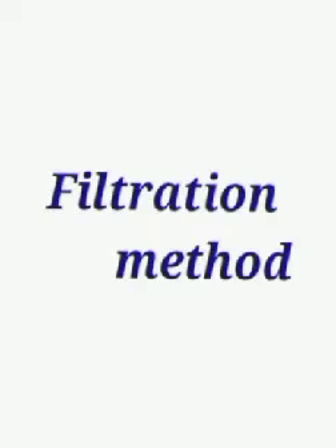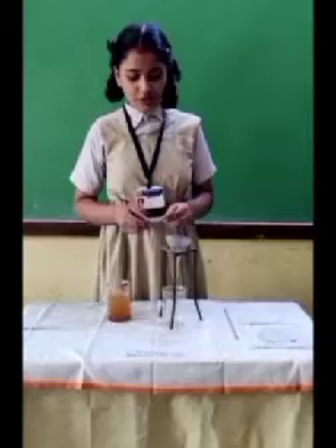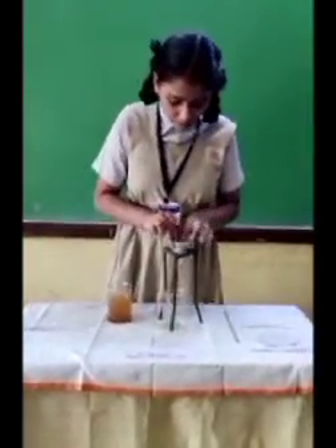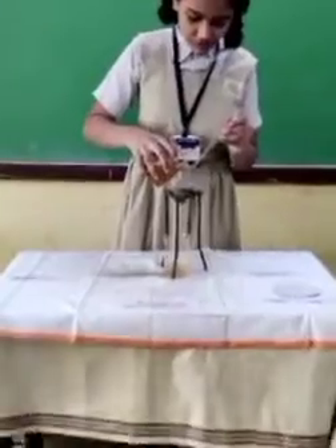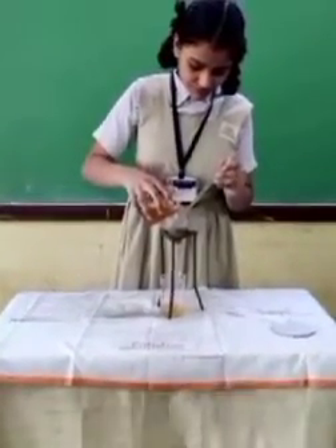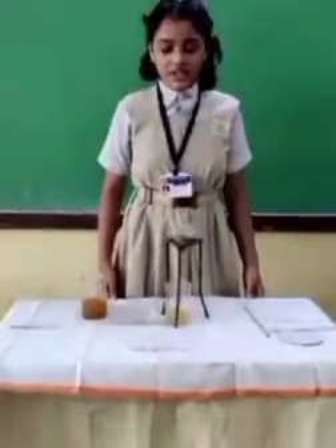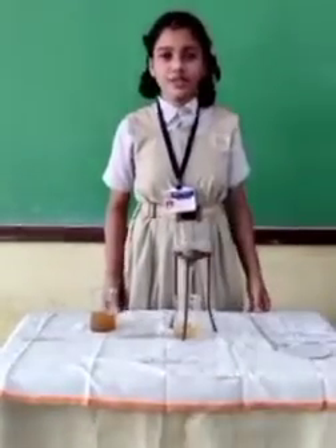Now I am going to show you the filtration method. For this method I am using a beaker, muddy water, a tripod stand, a funnel, and filter paper. I am folding the filter paper into a cone shape and placing it in the funnel. Now I am pouring muddy water into the funnel. In this way, soil and clear water are separated from muddy water by using the filtration method.